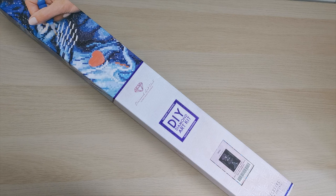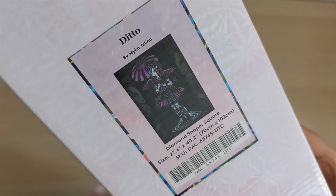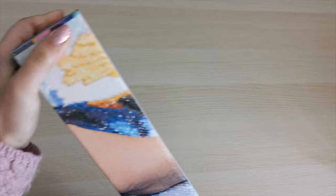Hello everyone and welcome back to my channel. My name is Rachel Ray and today I have another Diamond Art Club sneak peek to share with you all. This one is a square drill painting from Micah Jelena, one of my favorite artists at Diamond Art Club. It's a 70 by 102 centimeter diamond painting, quite large, and it's mostly going to be black background. So let's dig into it and have a look.